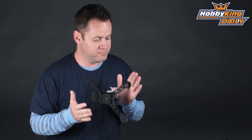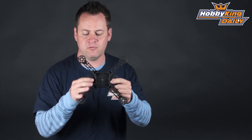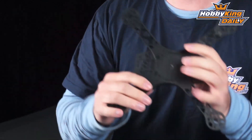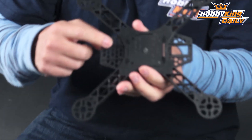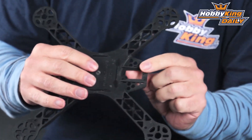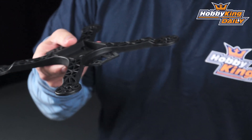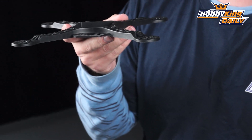Now it is designed as an FPV quad but it can be used pretty much for just sport flying as well within the 250mm wheelbase size. But you'll notice a couple things right here on the front and right on the back. These little pads — if we kind of zoom in here — these structures are designed to hold the FPV transmitter, and on the front this is actually designed for a 9g servo.